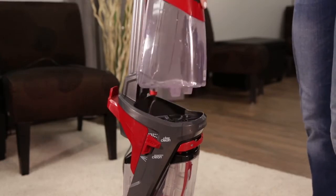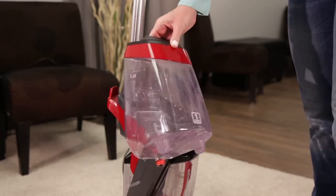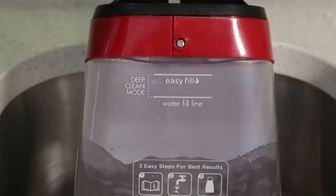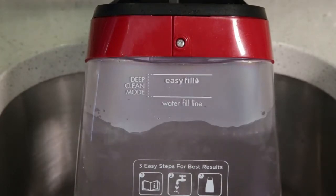If your machine is still not spraying, check to make sure the clean tank has water and/or the water and formula mixture in the tank. If your tank is empty, this could be the reason your machine is not spraying. You will need to fill your clean tank again.